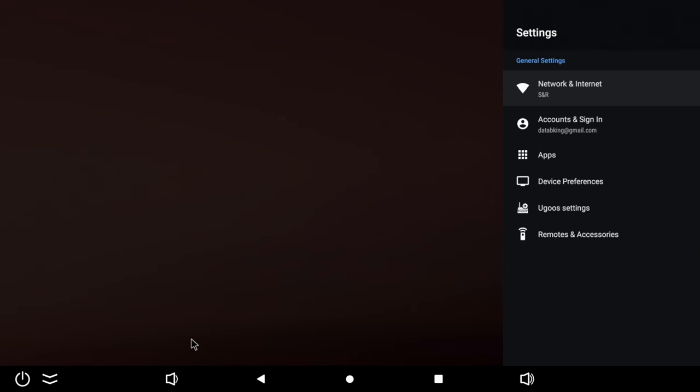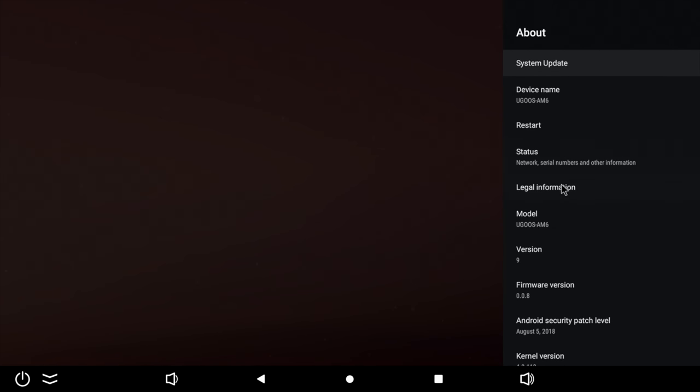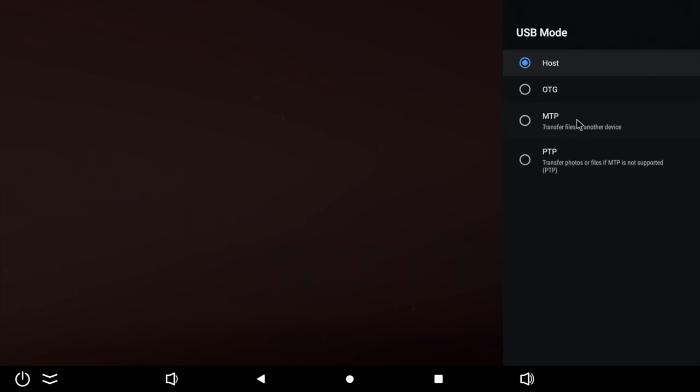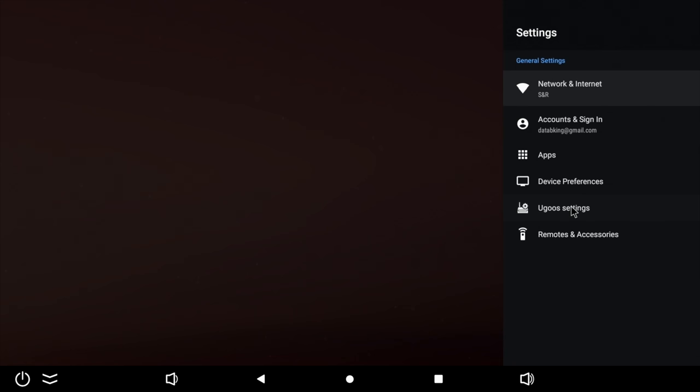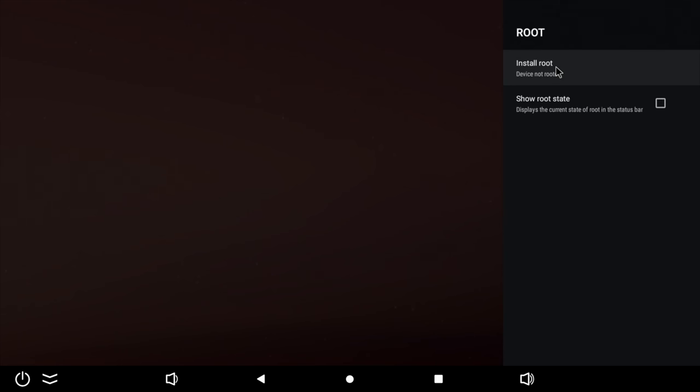In the main settings, this box has 16GB of internal storage with 11GB free to use. Under About, it's confirmed as Android version 9 Pie. Just like your mobile phone, you can change your USB mode. In the main UGOS settings there are brand new features — the first being root, so you can install and uninstall root as required. Clicking on 'show root state' displays the root status in the top right-hand corner.